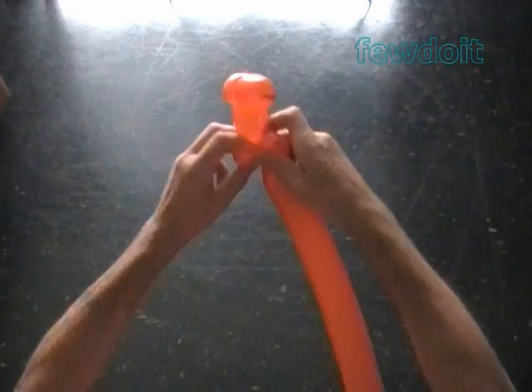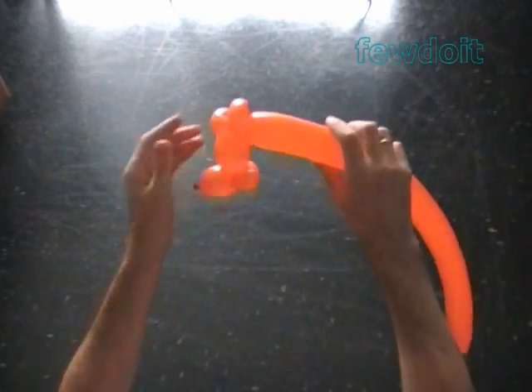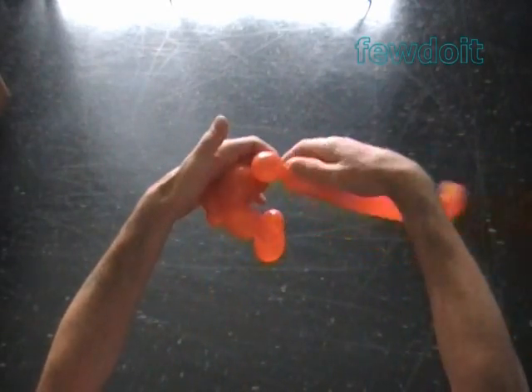We have made the mouth or the lips of the fish. Twist the sixth about 2 inch bubble. Twist the seventh soft about 1 inch bubble.